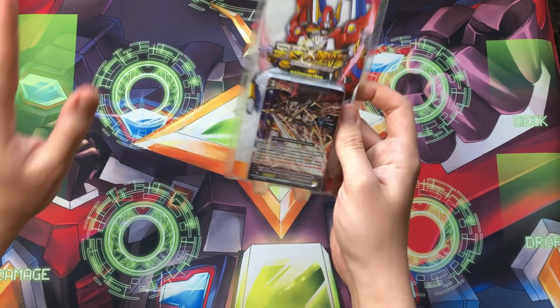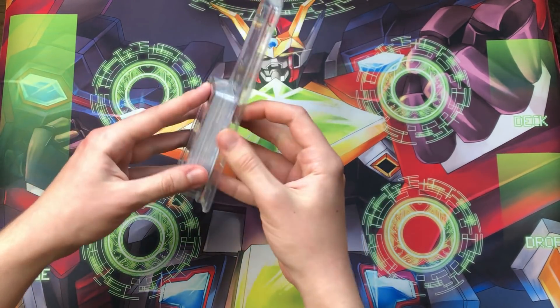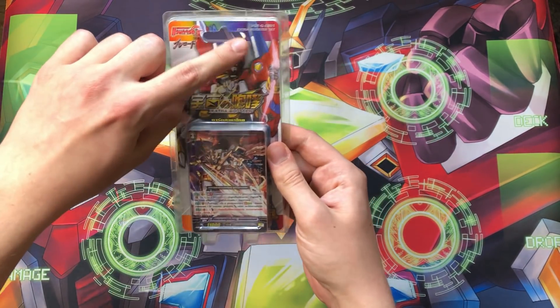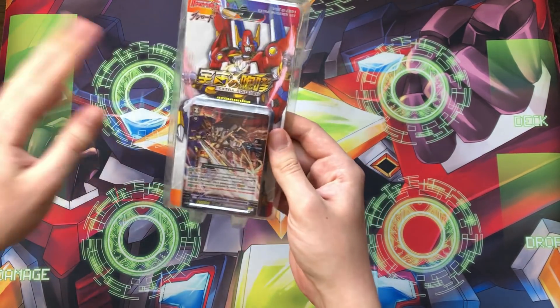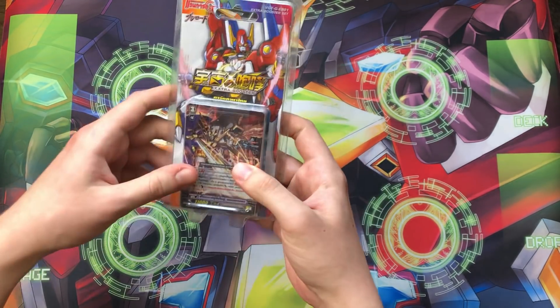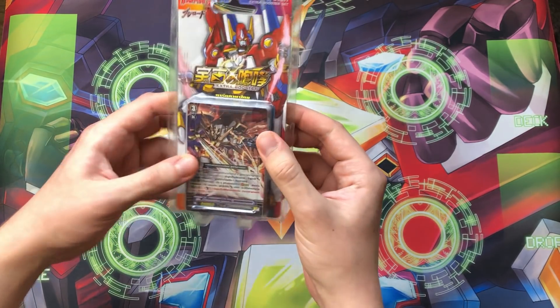The way that they get cards is also really different, because as you can see here, this is packaged like a trial deck, but it's not. You can see that this says extra booster set, and from what I know you get two — or one, I'm not too sure — of each card in a set in one of these. We're gonna open up and see.